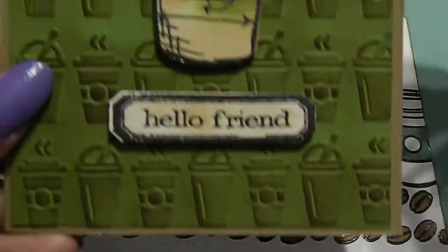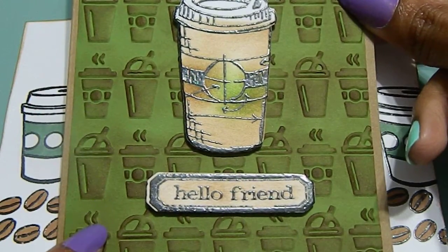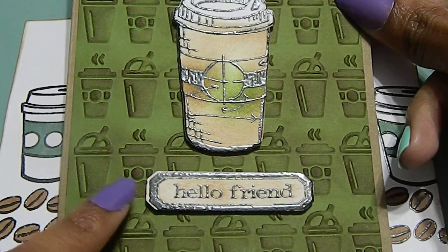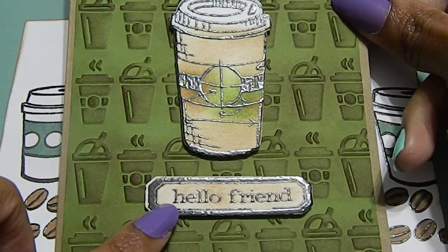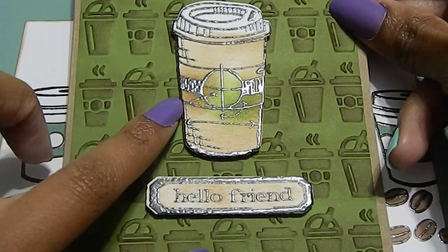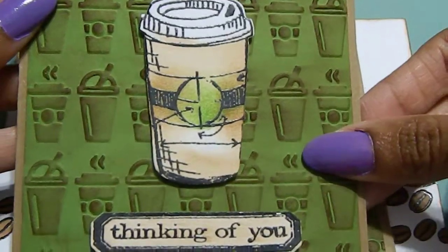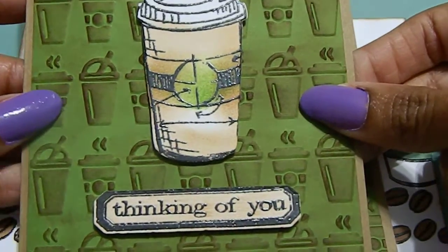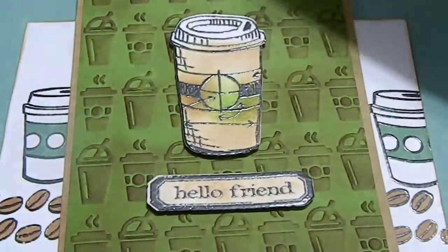I also made her a set of cards, as she requested. My cards use an embossing folder with coffee mugs — I embossed and distressed them using the colors green and brown. I stamped and embossed 'Hello Friend' and cut that along with a coffee cup to coordinate. One card says 'Hello Friend' and another says 'Thinking of You,' so she has options. I kept the inside blank so she can write whatever she wants. There are two 'Thinking of You' cards and one 'Hello Friend' card.